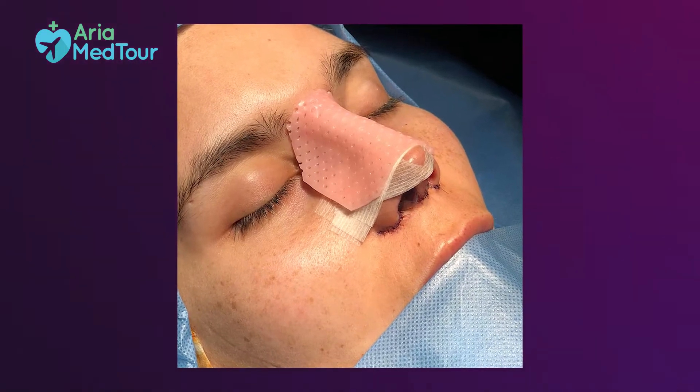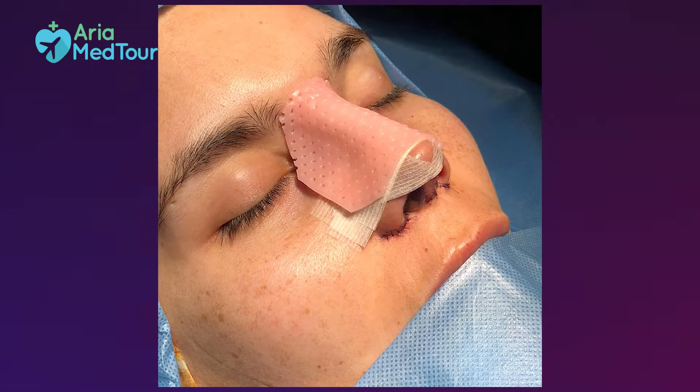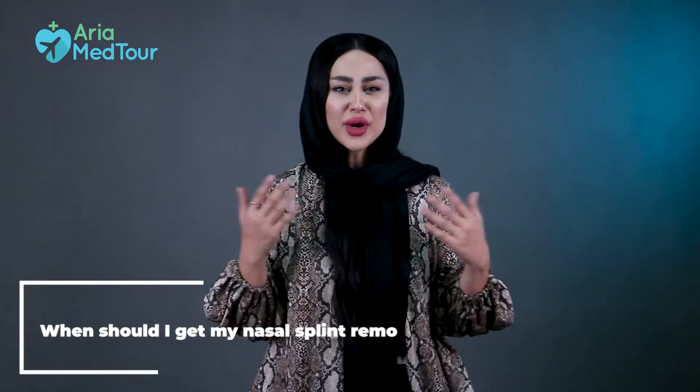Another benefit of external splints is controlling swelling. Uncontrolled swelling can cause a hematoma, or collection of blood between the skin and the nasal structure, which may later be replaced with scar tissue and distort the shape of the nose. External splints are mostly used in cosmetic rhinoplasty.